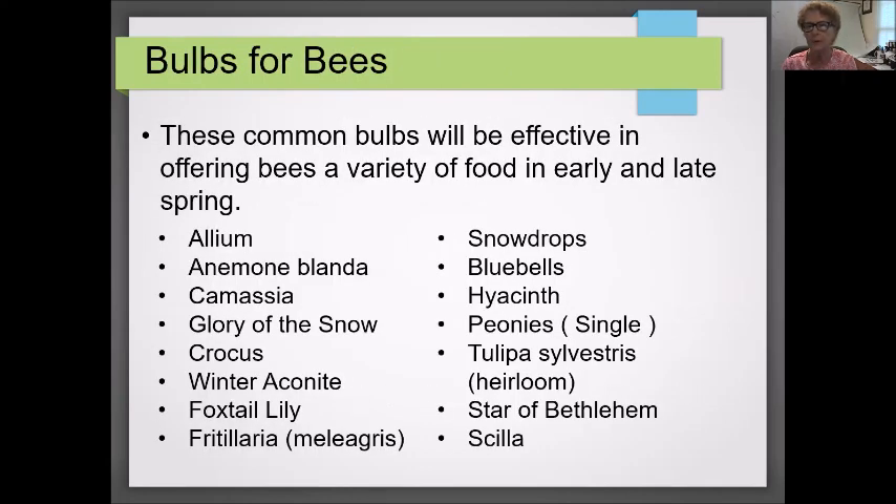Here is a list of common bulbs I found in the John Shepard's Fall 2018 catalog that would be effective in offering bees a variety of food. I've used common names instead of botanical names as they'll be more familiar to you. However, you may not find some of these at a nursery or garden center — you'll probably have to go online and find them from bulb suppliers.